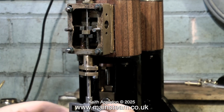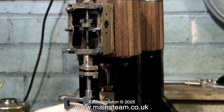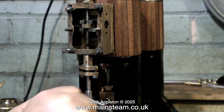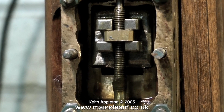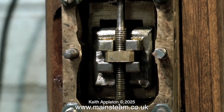Now that the valve is in the right place, I can go ahead and make the fittings to permanently bolt the eccentric rods to the expansion link. Before making the fittings though, I'm going to have one more look at this to make sure the valve is in precisely the right place, because once it's all bolted together it will be a pain having to unbolt it. The valve would appear to be in the right place as it's moving the same amount at each end of the stroke, so it's time to make the pins that fasten it all together.